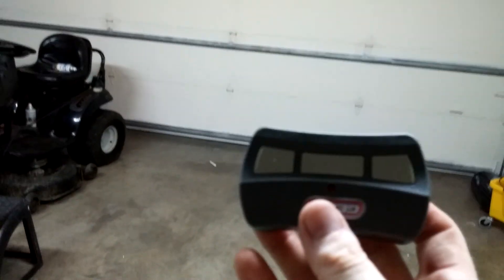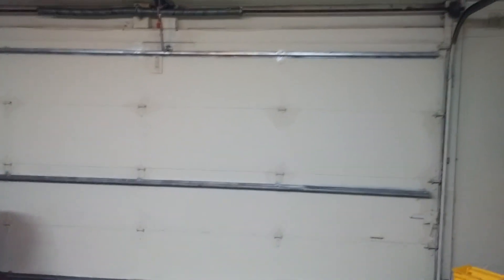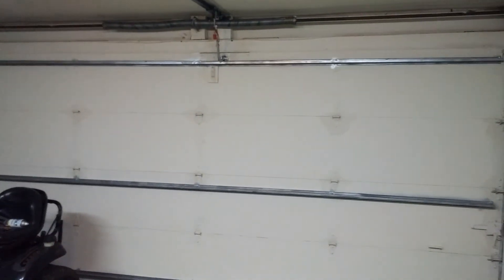I don't want to make this video ridiculously long. The whole idea was to show you this opener and the bars that are painted. This is a 16x7 door. I hope you all enjoyed the video. Have a good day. Bye bye now.